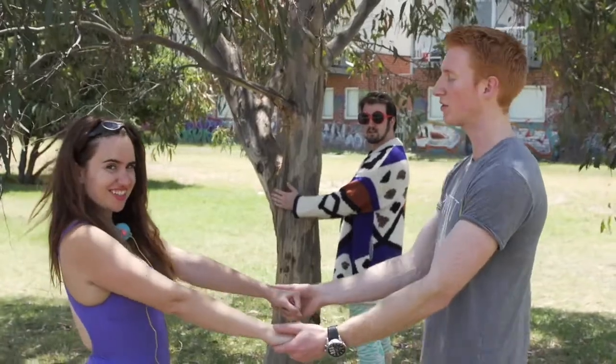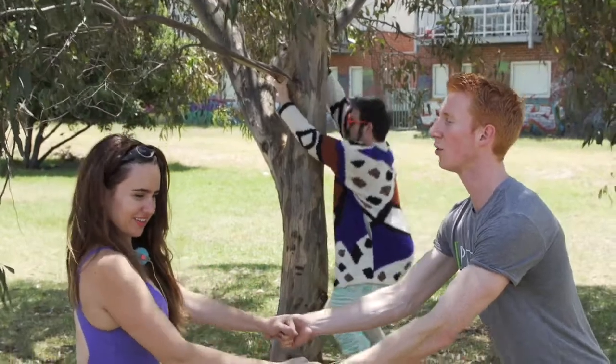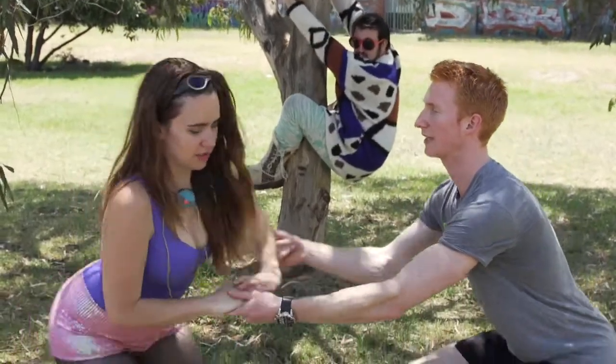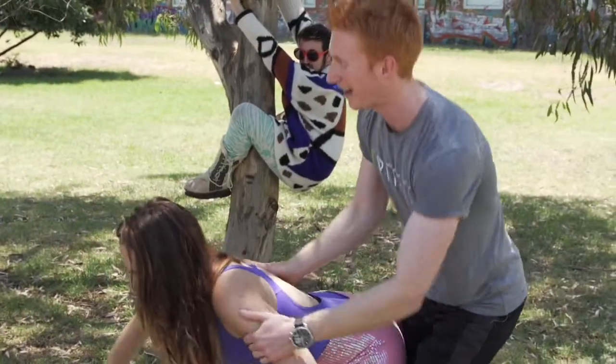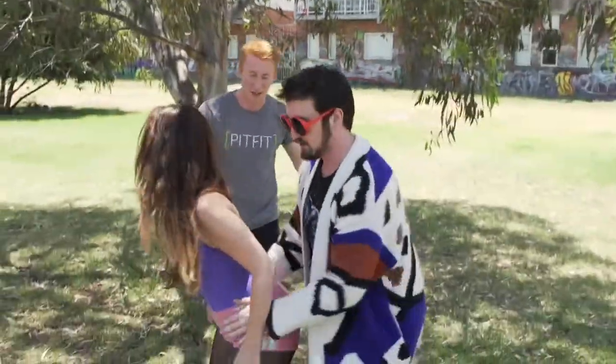The next exercise we're going to do is a partnered squat. Alright, hold hands, squatting back. Use your weight against mine. That's nice. Harrion, get off the tree, mate. Jump on up. Hold hands, guys.